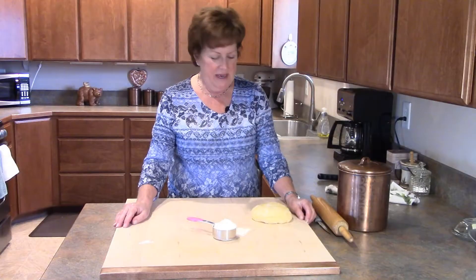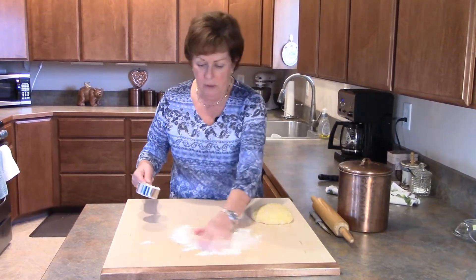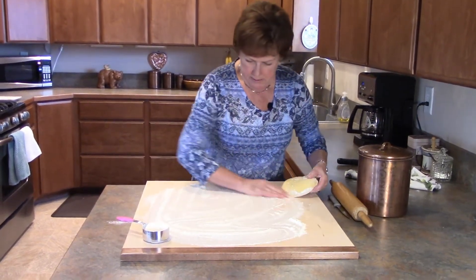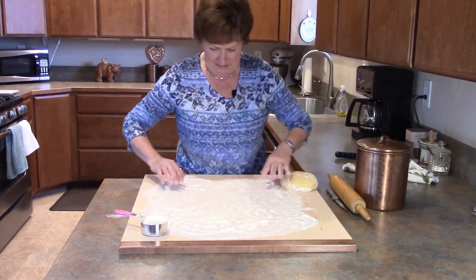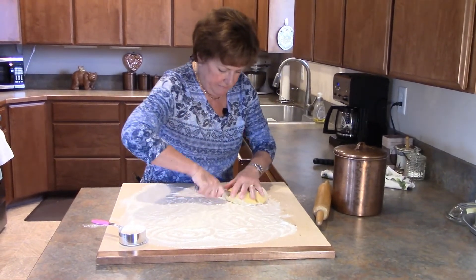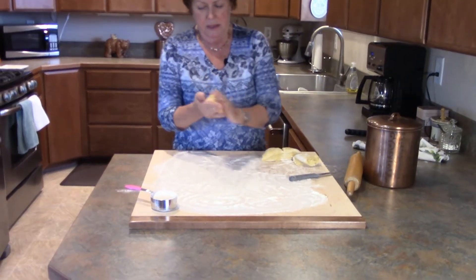We're back — my dough has rested for 10 minutes, which allows the gluten to relax a little bit. I've got my board here and I'm going to flour that up really well so we don't want this to stick. I'm going to take this dough — it's like sand painting with your fingers, isn't that pretty — cut it into four equal pieces and roll each piece up into a ball.